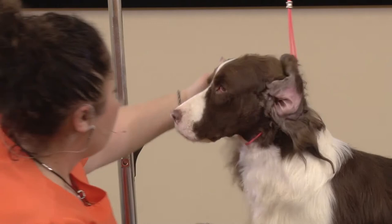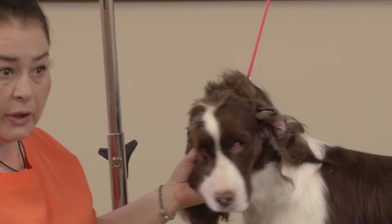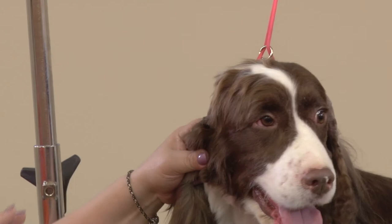Here's the finish you can get when you're dragging the blade. That goes for any sporting dog — your English cockers, your American cockers especially. By this technique, you can completely change the shape of the head and the muzzle on any sporting dog.